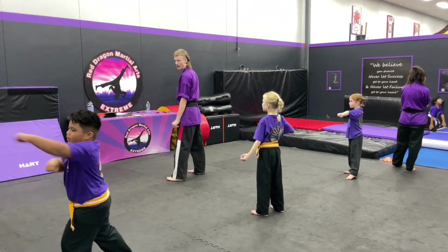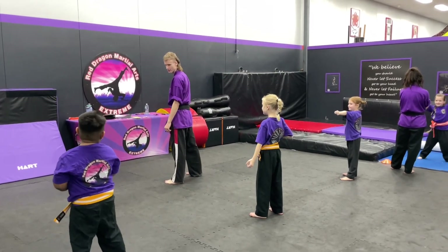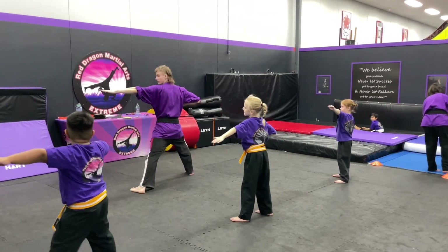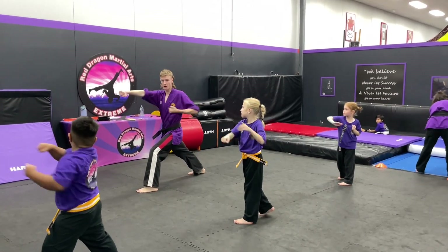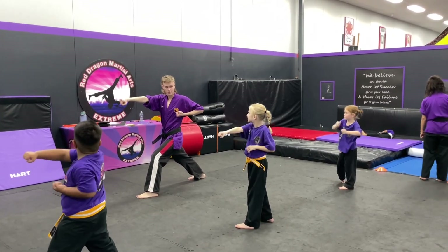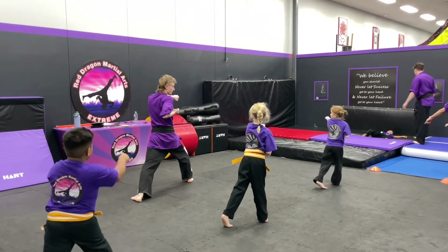That's good. Now punch. Punch. So punch. And then there's that back part. And then there's that back part — you okay? So punch.